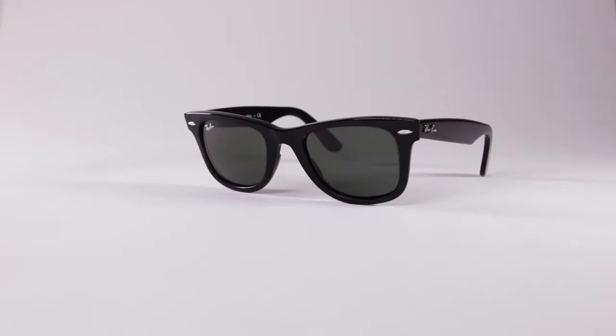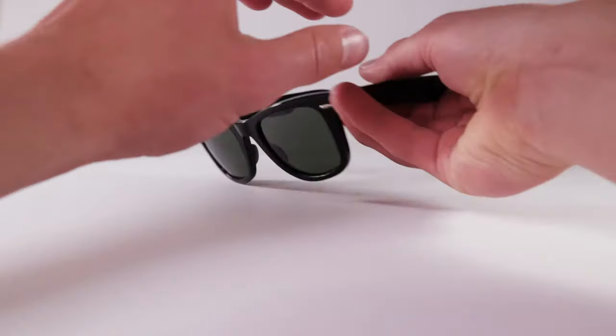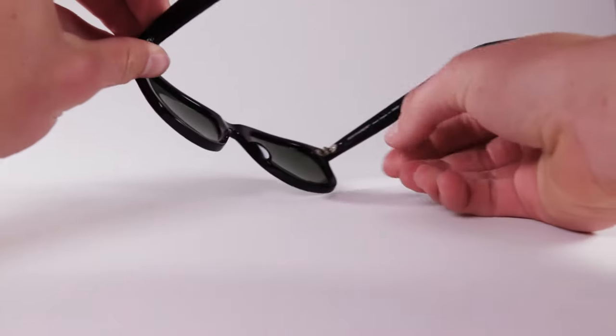Here's how you'll place the lenses on your Ray-Ban original Wayfarer sunglasses with your new lenses from LensFlip. Hold the frames facing away from you, so you're looking at the inside of the lens.